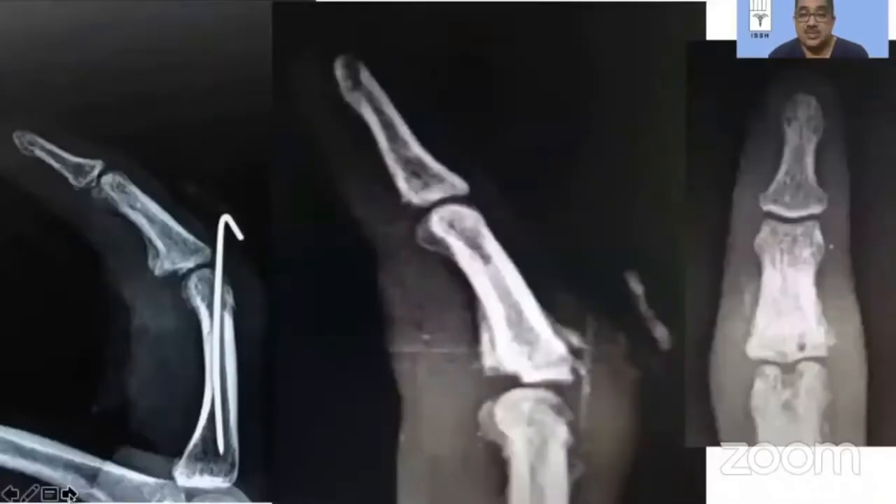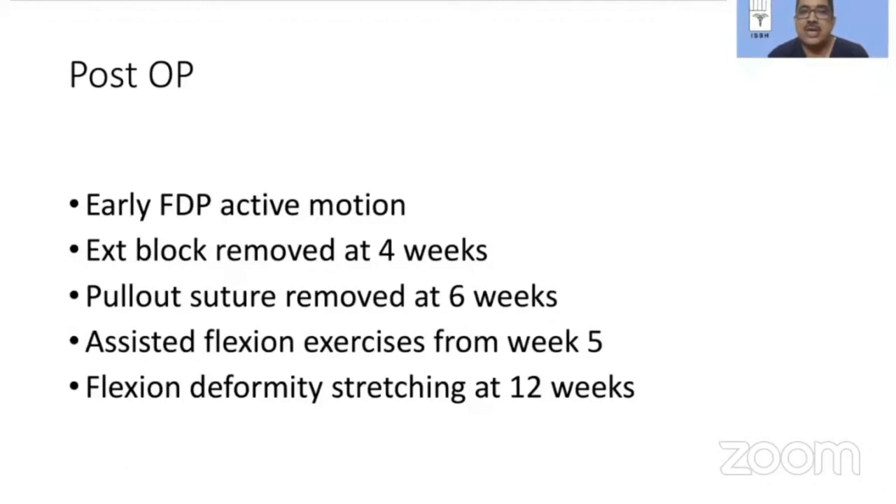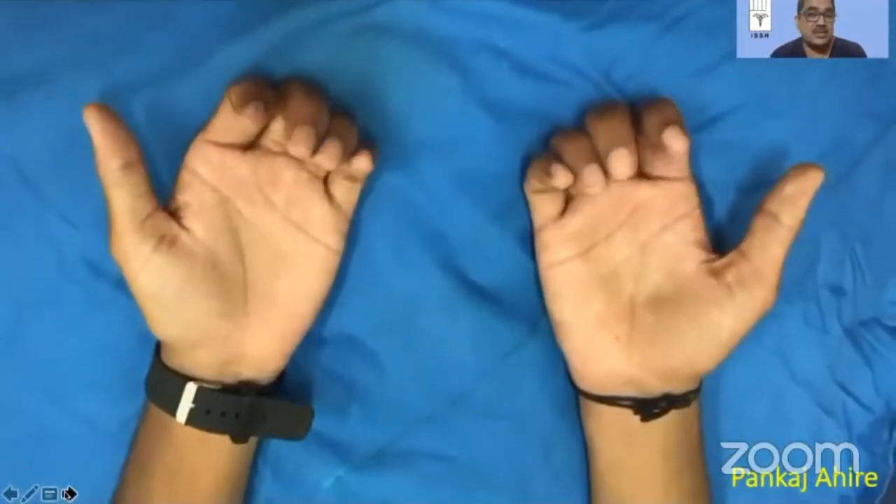This was a three-months-old injury and we did exactly this procedure. Extension block wiring does affect early flexion mobilization, but when we are dealing with a situation where we want some predictable soft tissue healing to occur in this area, it may be necessary. We also start early FDP active motion. The extension block wire is removed at four weeks and pullout sutures are removed at six weeks. From the beginning of the fifth week onwards, assisted flexion of the PIP joint is started.